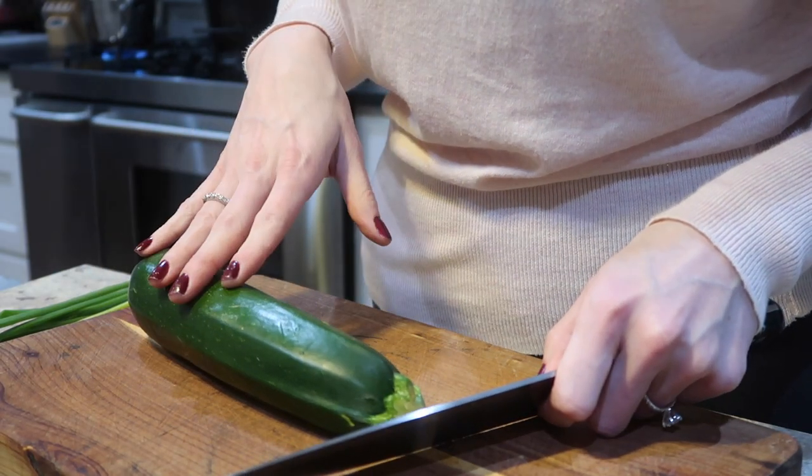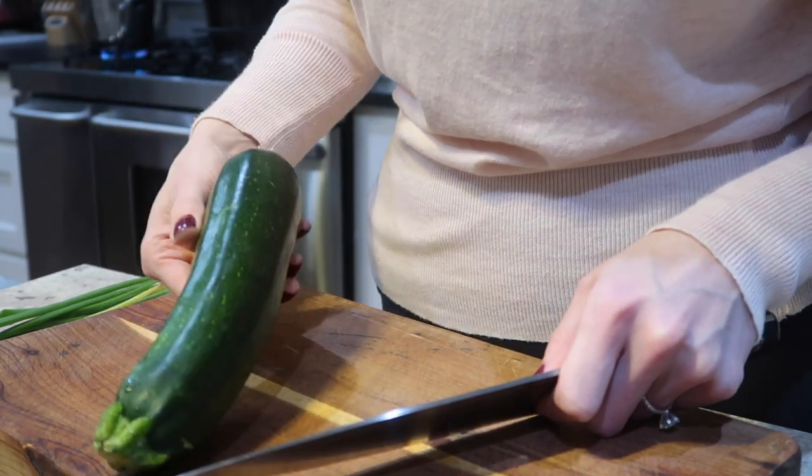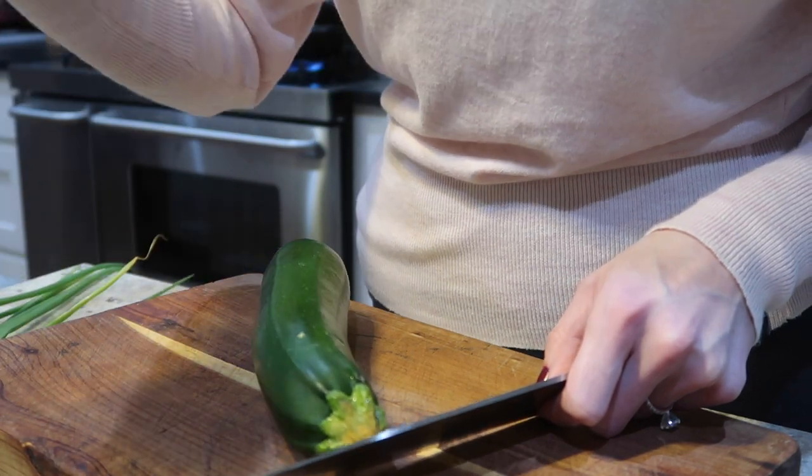I've already washed my zucchini so now I'm just going to slice it. You can peel it if you like — I'm going to leave the skin on, it doesn't bother me, I like to eat it that way. And then I'm also going to chop up my green onion and parsley as well.